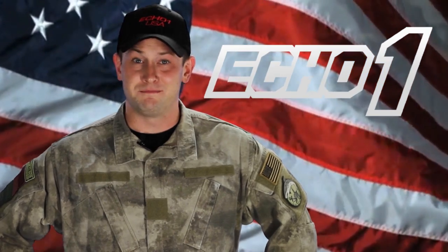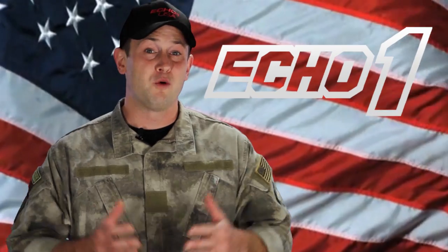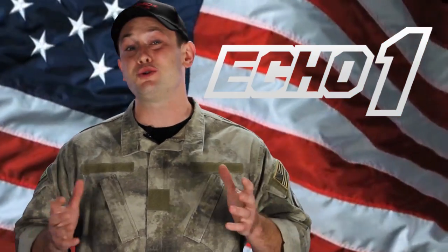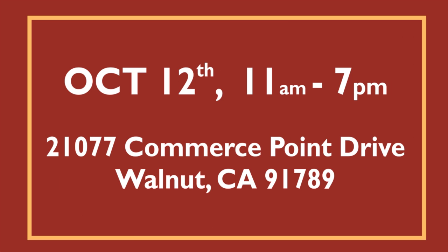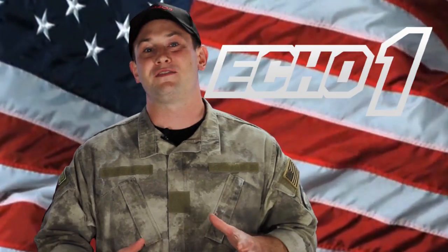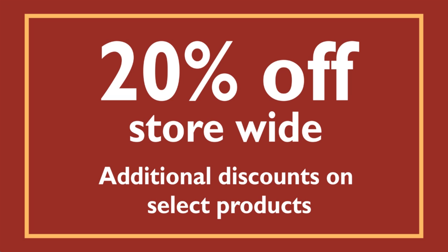Hi GITV, I'm Bob the Axeman Hildebrand. In collaboration with Echo One, we at Airsoft GI are going to be having a huge sale on October 12, 2013 from 11am to 7pm at our West Coast walk-in store located at 21077 Commerce Point Drive, Walnut, California. What's great about this sale is we're going to have a 20% off store-wide discount, plus additional discounts off of select Echo One products.